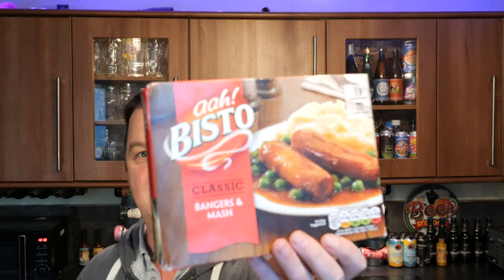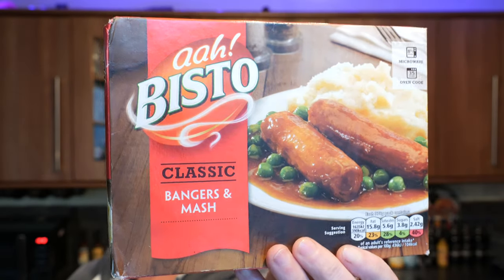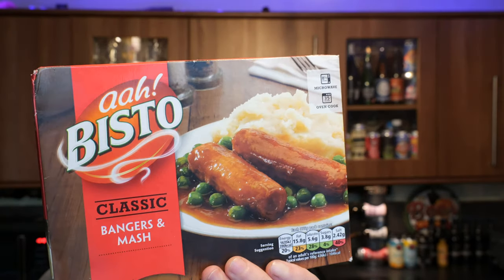It's food o'clock on Real Ale Craft Beer. Today we're going to be taking a look at a Bisto classic bangers and mash. Eight and a half minutes in the microwave, or get this, 35 minutes in the oven.